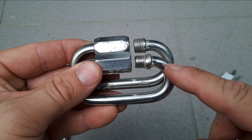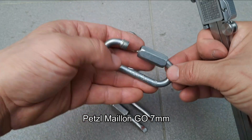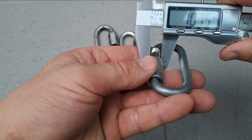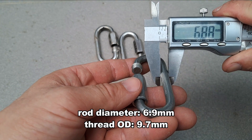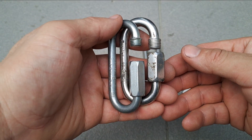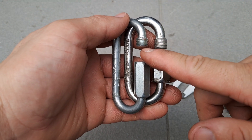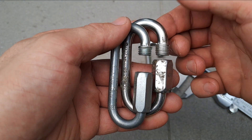I'm suspecting this one's gonna break significantly lower at the gate than this one. If we take a look at this Petzl My Own Rapide, you can see that the threaded area has a much wider diameter than the rod stock. Two things to keep an eye out for in a stronger quick link: you have more threads available, and the thread outer diameter is definitely wider than the rod stock.